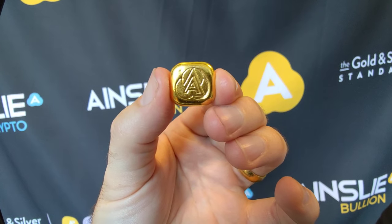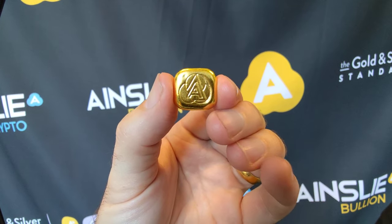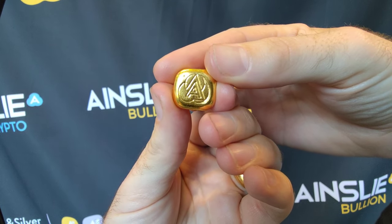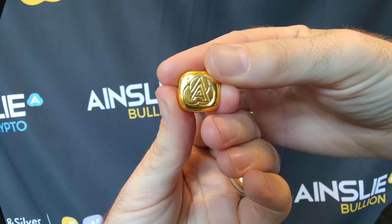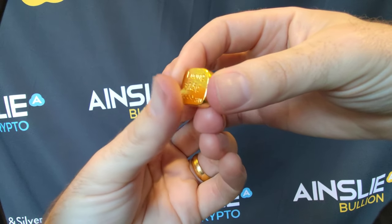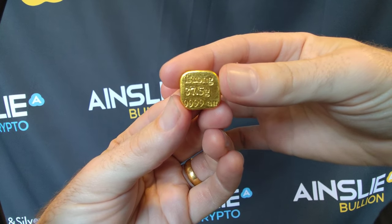Of course you can walk into the Brisbane and Melbourne stores. Let me tell you the discount — it's a great one. In just a second, let's take an up-close look. Here you have the Ainsley Bullion logo, sleek and understated as I always say — a very simple design. Turn it over and you see the particular details.